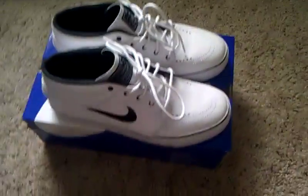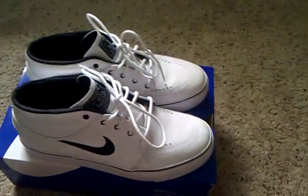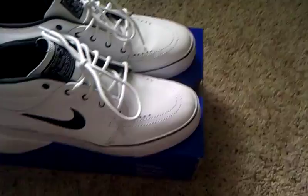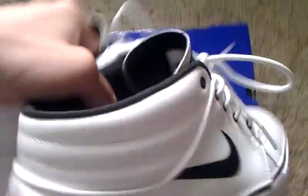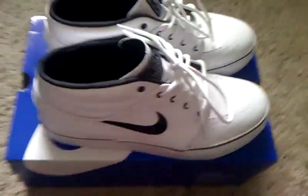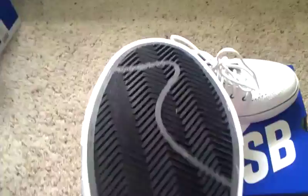These are the mids, so right when I saw them I was kind of skeptical — usually mids kind of look funny with higher Nike socks and I thought you'd have to wear short socks. But they actually look fine because they're not too mid. If you look at these Salazars they sit way more out, but these are still really slim, kind of like a low top. They look really good with high socks.